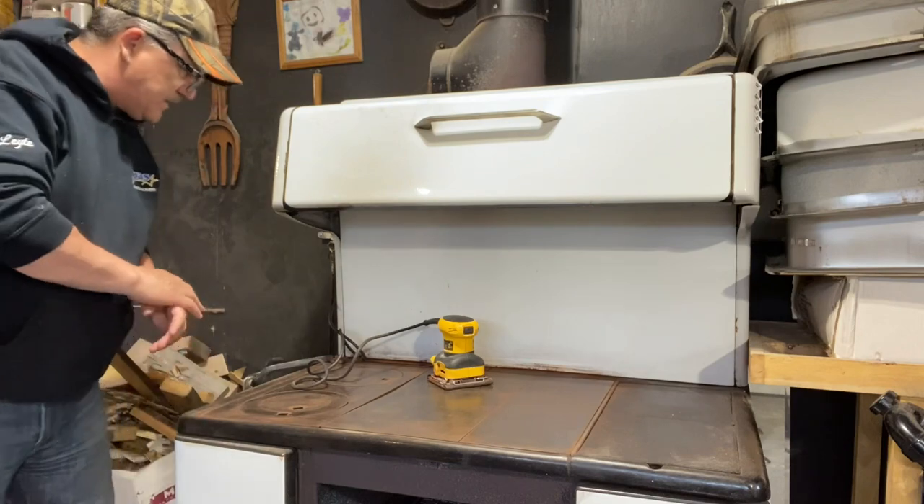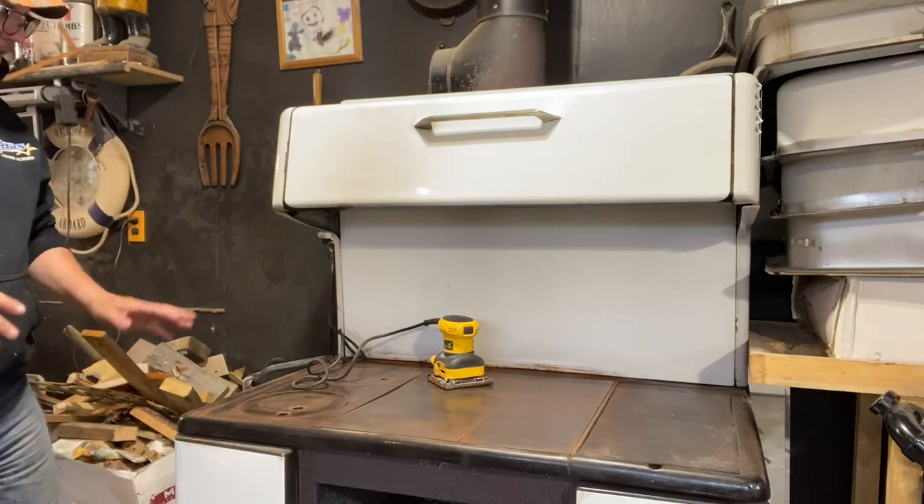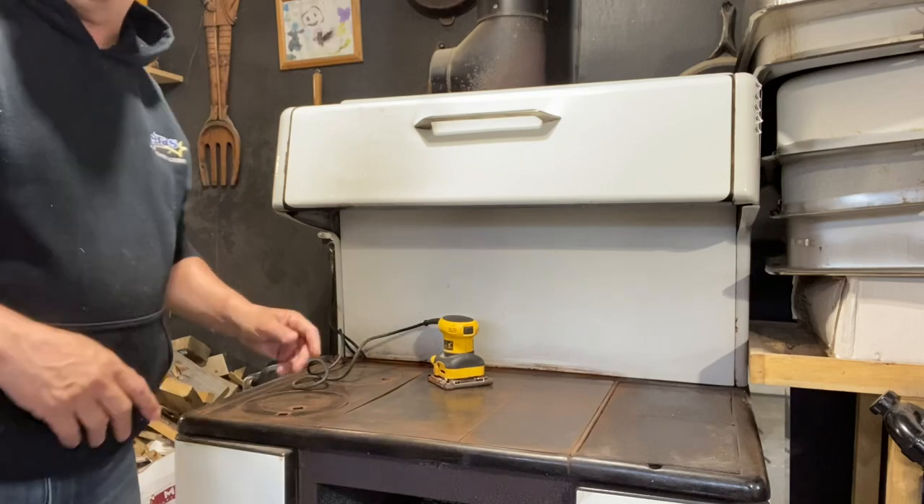I'm going to take my time and get this done, and when I come back I'll have what I think to be a really good job done with the top of this old stove.